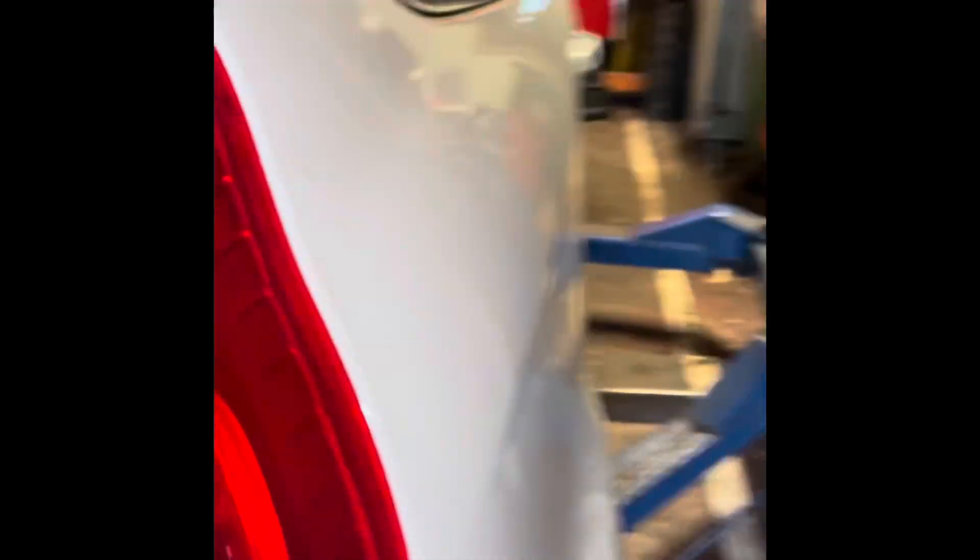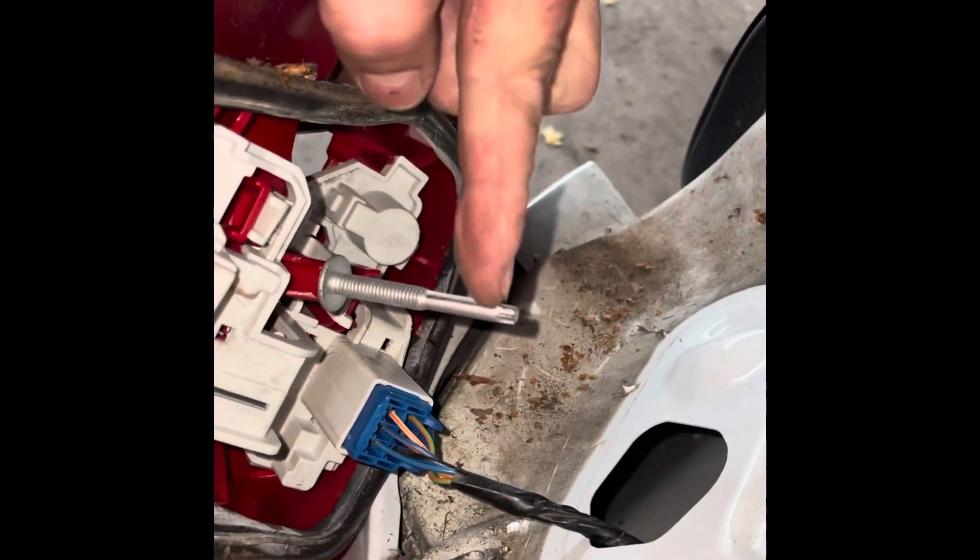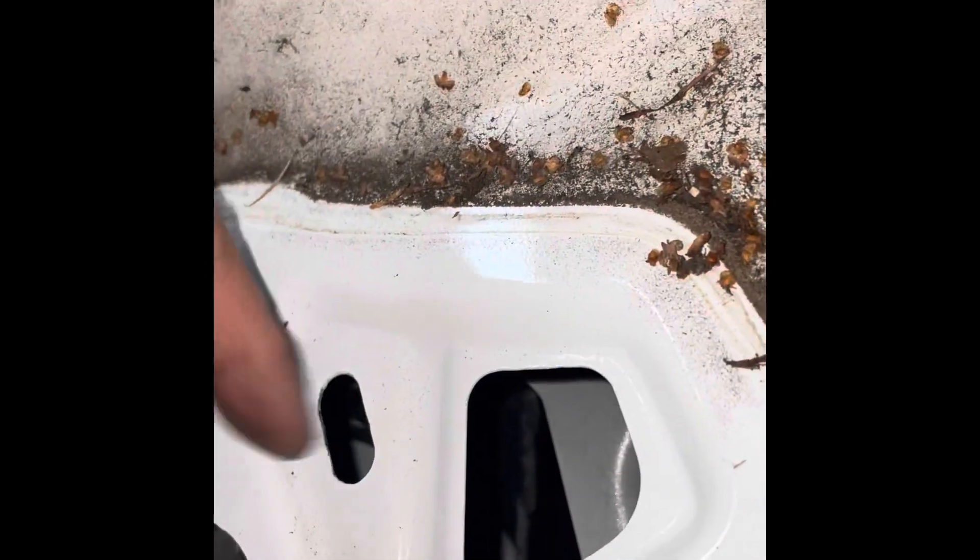With those two screws removed, there are two little poppers — one there that locates in there, and another one at the bottom, and that is where the other one goes through and locates behind.